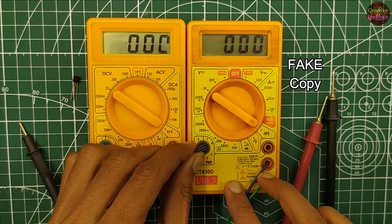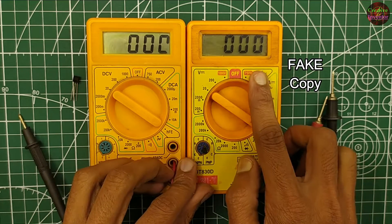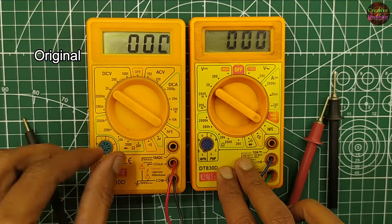This multimeter cannot check any transistor. Therefore, this one is fake and this is the original.